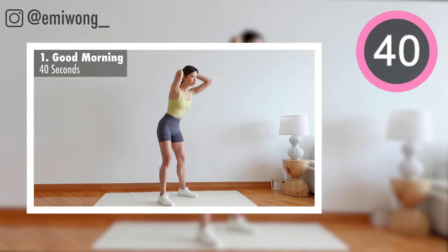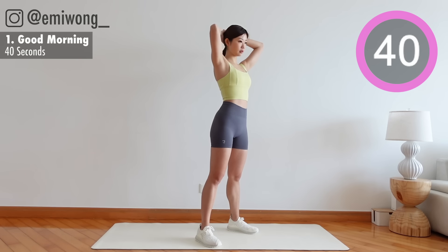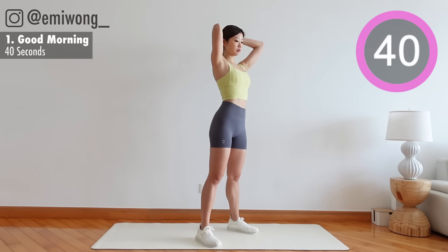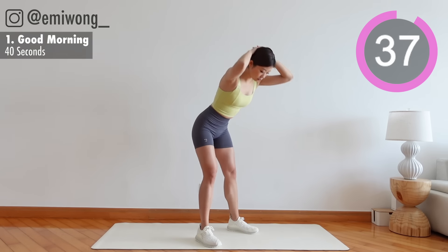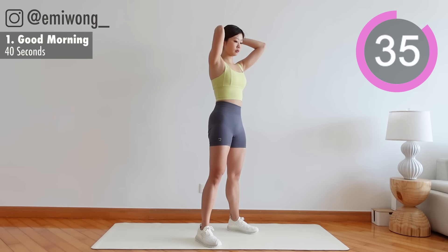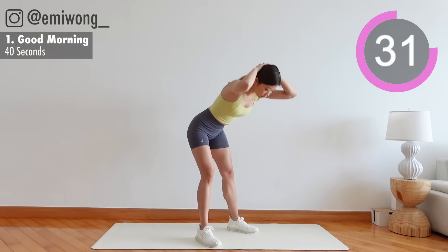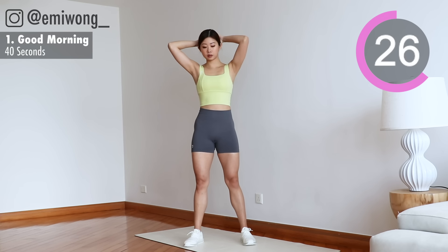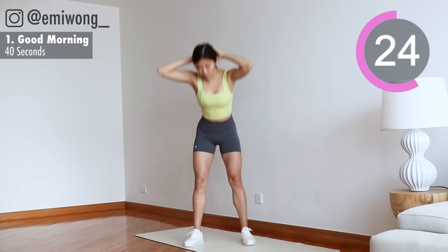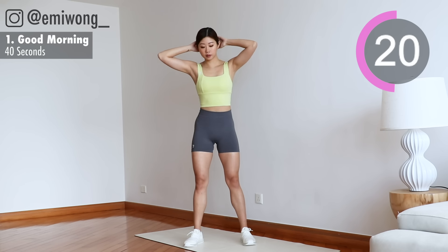First exercise: good morning. Bend at the hips, back flat, thrust your hip forward back to standing as you squeeze the glutes. Activate the burn. 20 seconds.